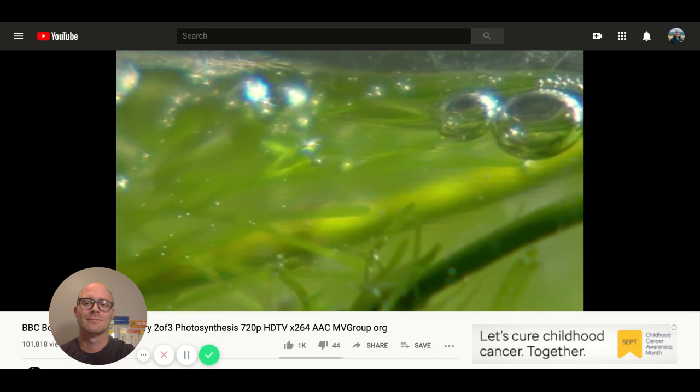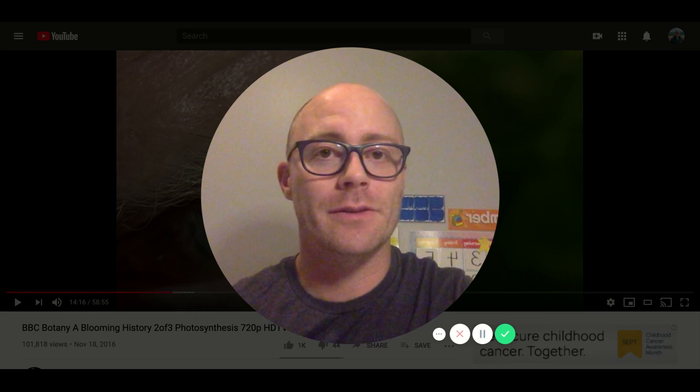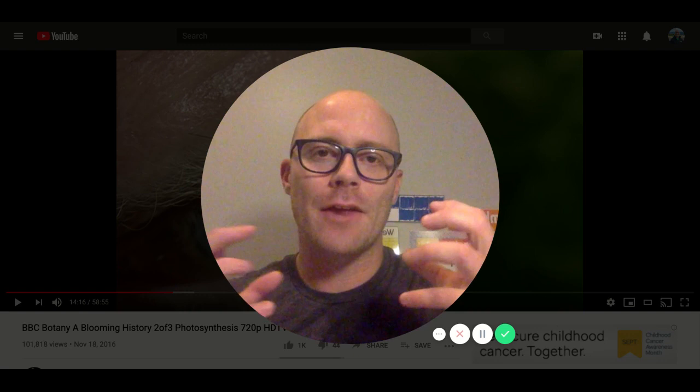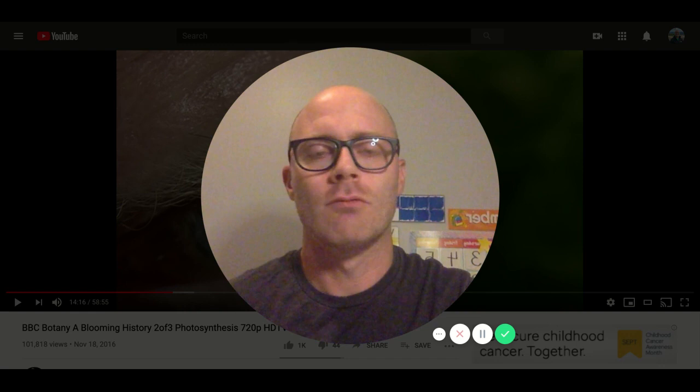Now he wants to find out what that gas is. Because of Ingenhaus's experiment, we know that plants are doing something with the air around them. And because of Van Helmont's experiment, we know that they're not eating the soil but they are taking the water. These pieces together help us actually answer that question: do plants need soil to grow? No. So what do they need? We know they need water, we know they're doing something with the air, and we know that sunlight matters.